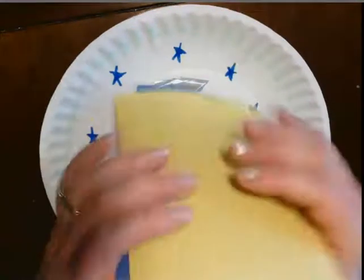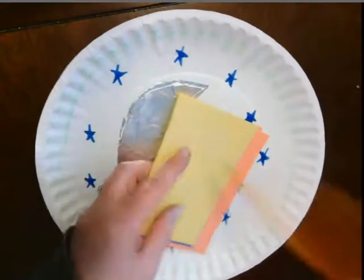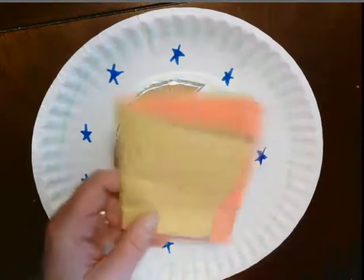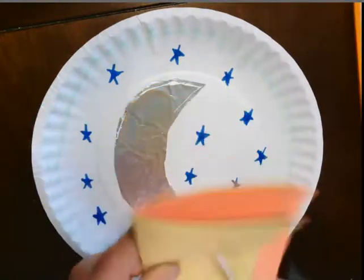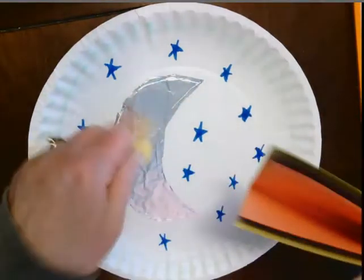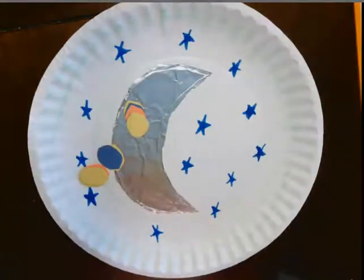Then I'm going to take my construction paper — I have three different colors. I think I'm going to put them together and fold them, and I'm going to draw some little circles and then cut out those little circles. Now if you want to do boxes or something totally different, that's fine too. You might not even have three colors — you might have less or more. Whatever you have, that's awesome. Go ahead and use what you have.